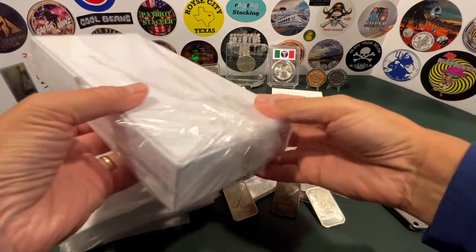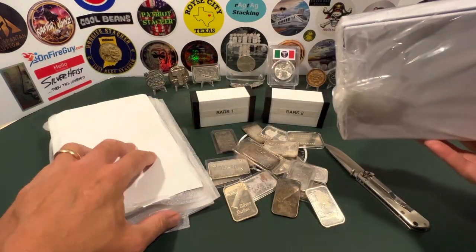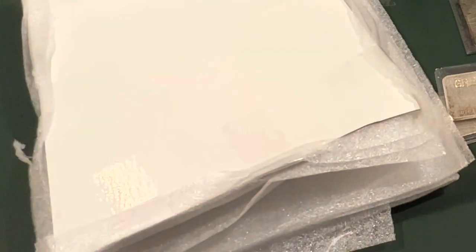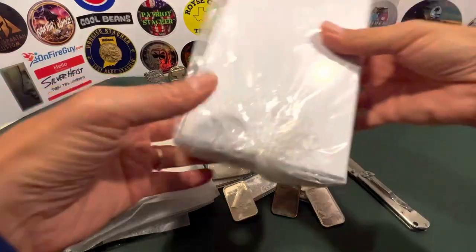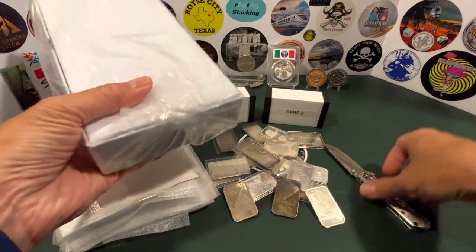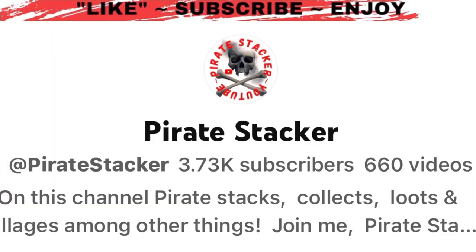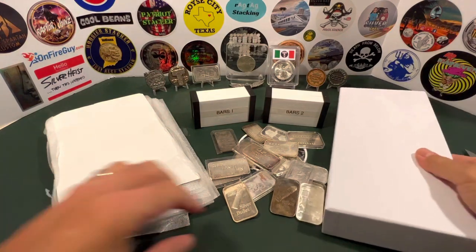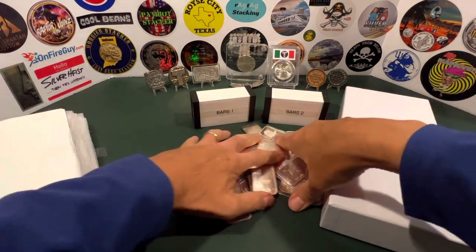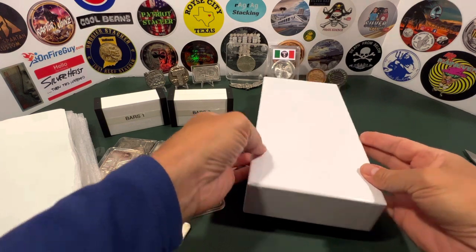I've got this Guardhouse box that holds 50. I also have silver bar capsules from a guy named the On Fire Guy — you can see his sticker right here on my sticker board. I kind of got this idea from a YouTuber, a really cool guy from down in Florida who goes by the name Pirate Stacker. He did something similar and I thought that is a really good idea. I'm going to get all of my one-ounce bars organized and get my top 50 and see where that lands.